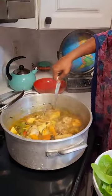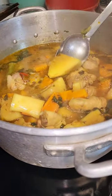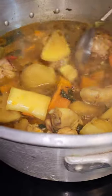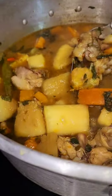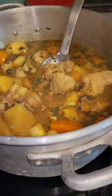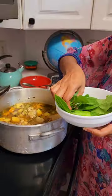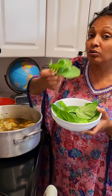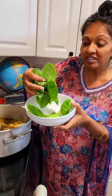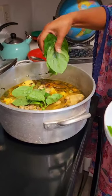Cassava, plantains, breadfruit, pumpkin, chicken, and just some tasty garden seasoning. Now we'll be putting some malabar — this is malabar leaves, also known as badgy spinach — so put some of this freshness in here. We also put some okra in this dish.